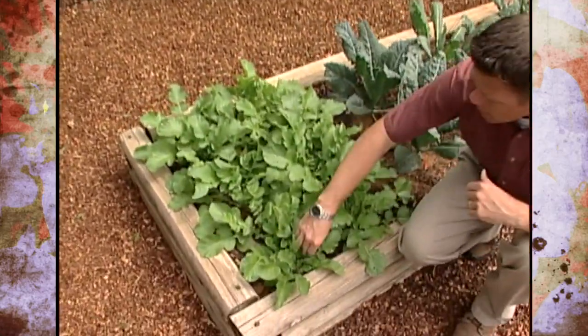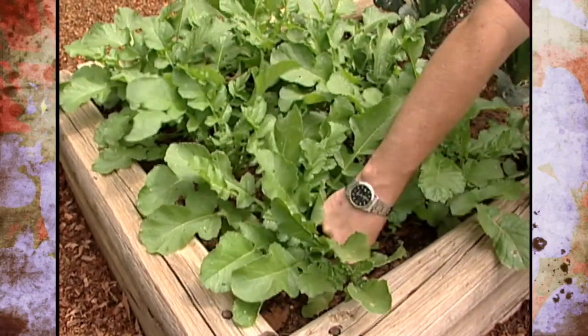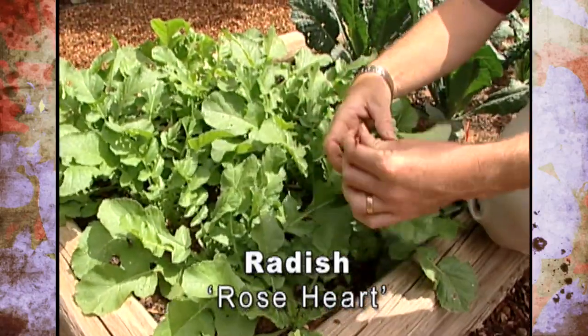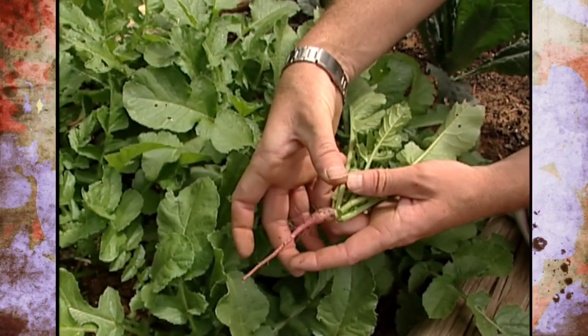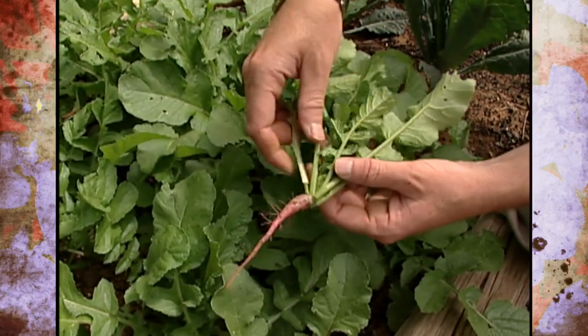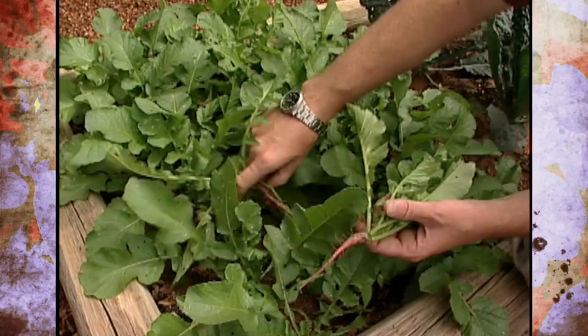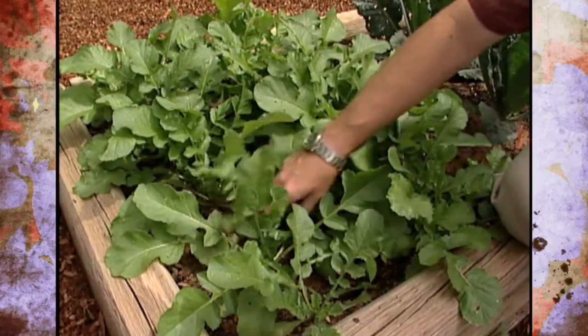Right down here we've got some radishes — this is the rose heart radish. Once the root develops it'll be about four to five inches in diameter and still mild. We can't wait until those get large enough to harvest. I'll just thin some of these so they'll have more room to develop, and later on in our program we'll harvest some and cut them open so you can see that nice red pinkish center of the rose heart radishes.